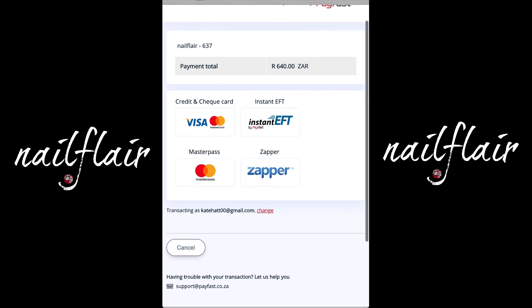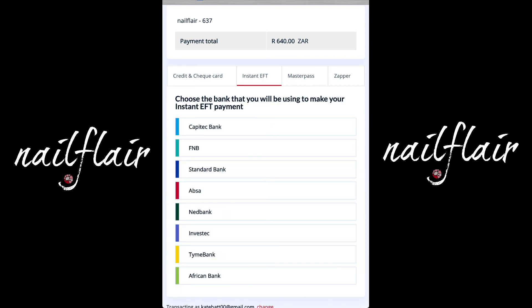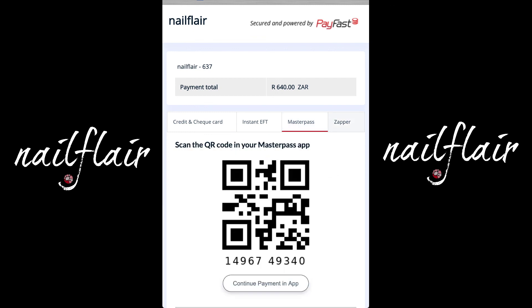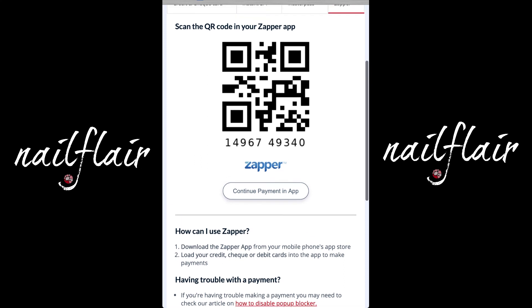Here you can see the different payment options: Credit and Cheque, Instant EFT, MasterPass, or Zapper. If you select your credit card, you would fill in your details here. For Instant EFT, you start by selecting your bank and following the prompts from there. MasterPass and Zapper allow you to pay with your QR code.